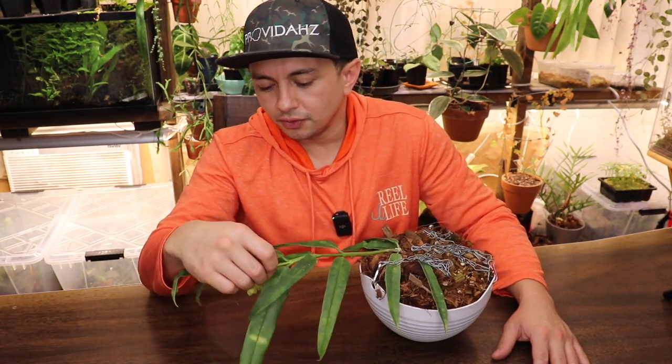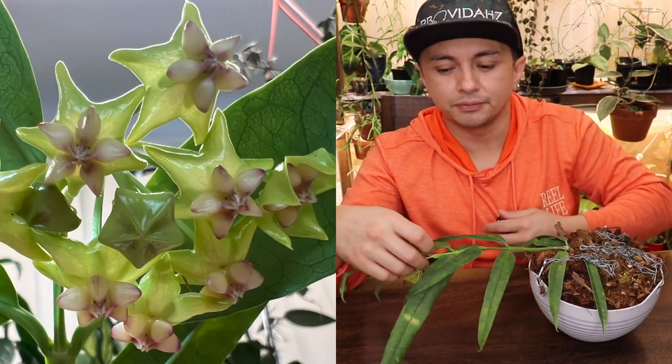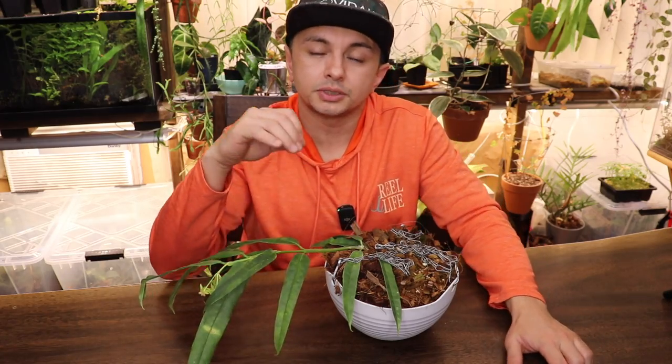The peduncle on this has about a dozen different flowers on it. It did try to throw out a peduncle when it was about half this size earlier on, but then I transplanted it.